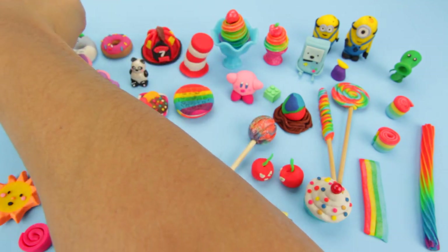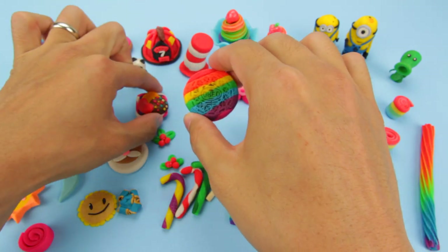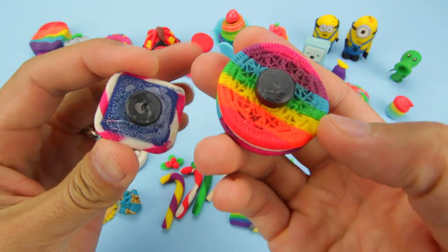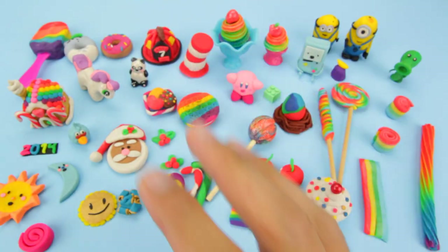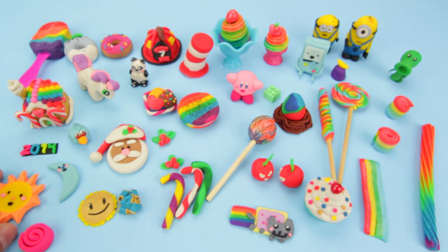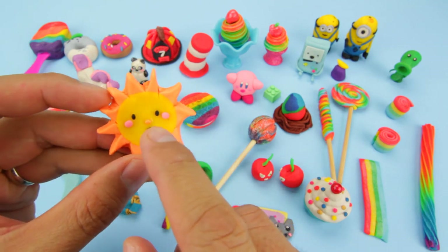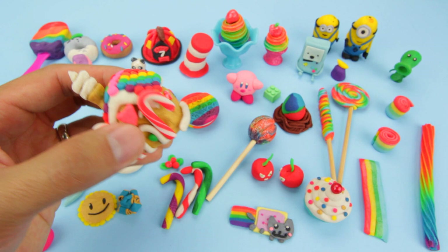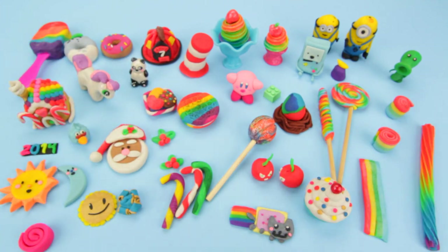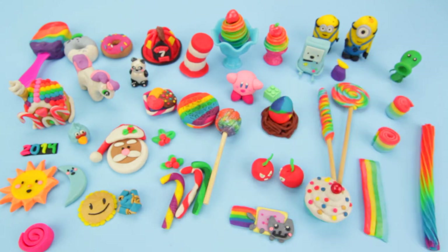So there you have it — all the Play-Doh creations. A couple of these I actually made into magnets by gluing a magnet on the back, so they can be refrigerator magnets. A lot of these creations fell apart during the drying process — for instance some of the eye details fell off and I just glued them back on. Also this candy cane and this ice cream cone fell off, so I had to glue them. But once you glue it, it holds up really nicely as a little ornament, statue, or paperweight — whatever you want.